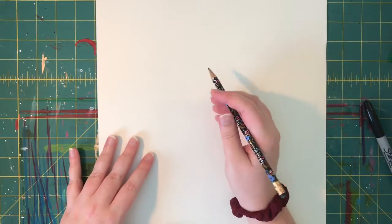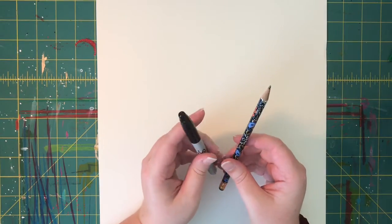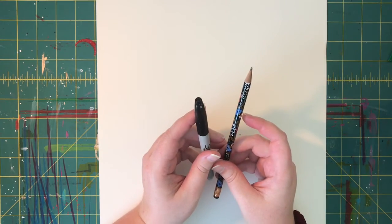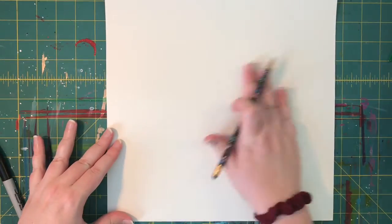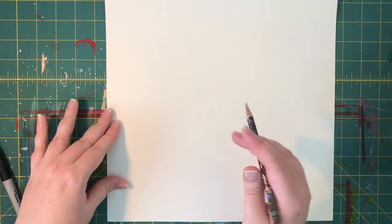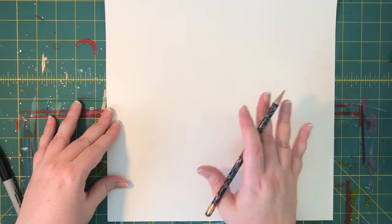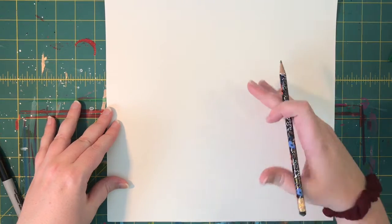Let's get started. We are gonna start with a pencil. You'll also need a Sharpie if you have one — if you don't, not a big deal. And you will need something to color with. I'm using big paper because I like going big, but you can use any size. White paper is gonna work best.